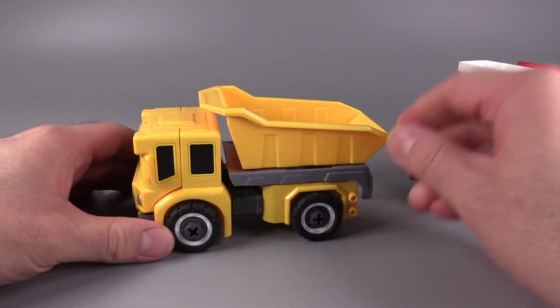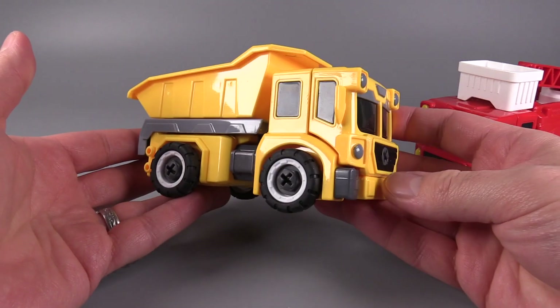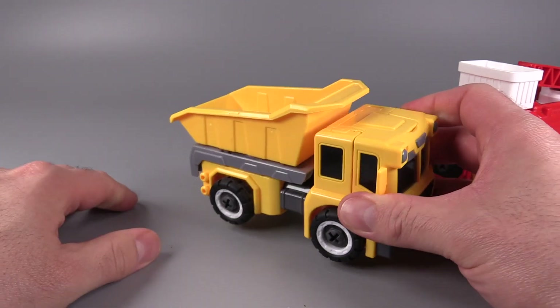The figures we have here are a yellow dump truck, which is a cute little dump truck. I do like it. The dump truck mode does sort of work — it doesn't go all the way, but it sort of works.